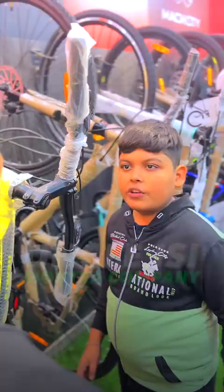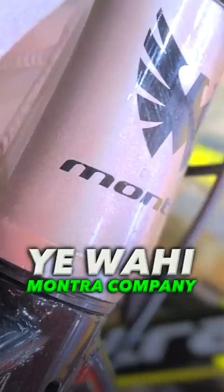Uncle, this is in Montra Company. Look at this — this is a cycle of Montra Company. There is no gear. There is also a disc in front and back.